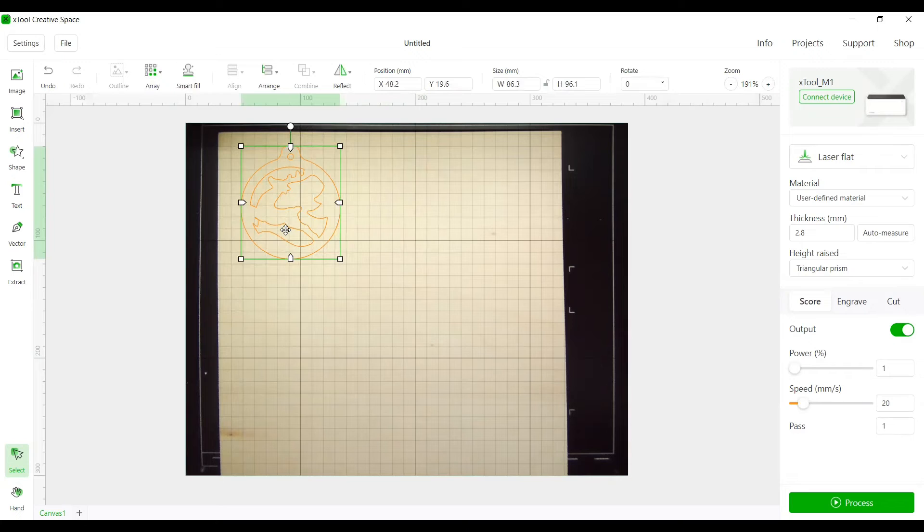At this point we want to save the file, but first let's set our cut settings so they're saved too. We have 2.8 for thickness, and we're going to cut on a triangular prism. Make sure you're on 'Cut' — be careful you have the correct function highlighted. We're on Cut now with a power of 105. If you don't want to perform this function — say you just want to score an outline — you can toggle the output off. This is just a toggle to perform or not perform the function. Go ahead and hit Process. I need to turn my machine on first.